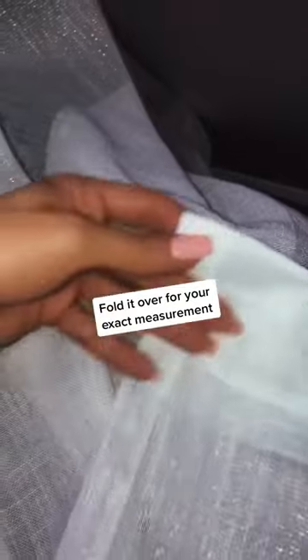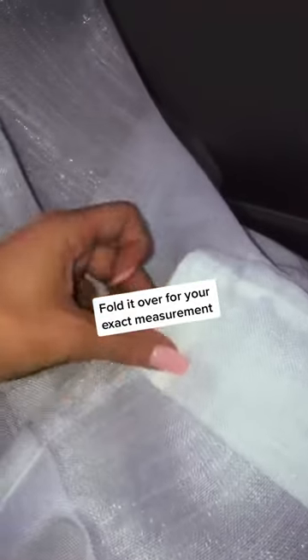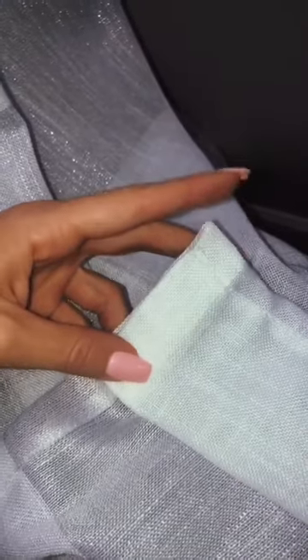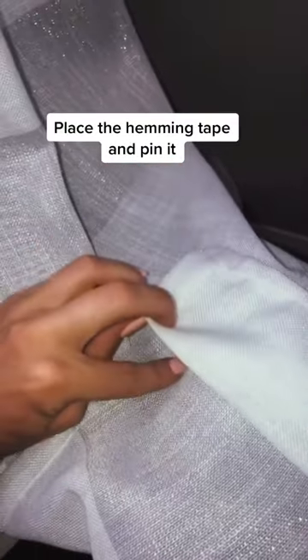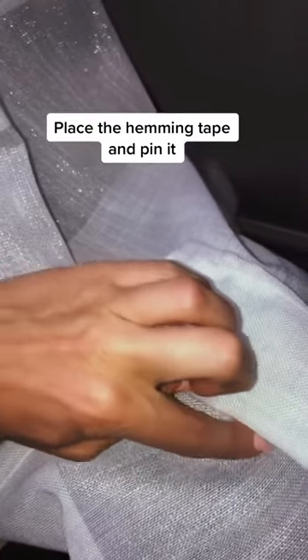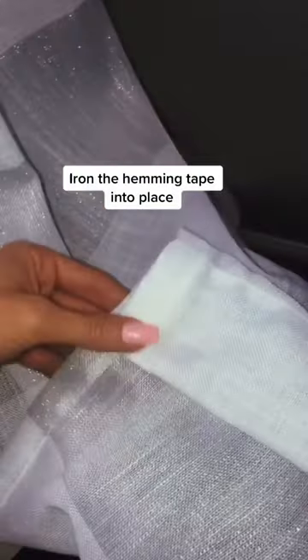After you have that measurement, you're going to fold it over to meet that exact measurement you needed — this would be the bottom of the floor. Then take the hemming tape and place it right at the top of the fold, all the way down, and iron the hemming tape into place.